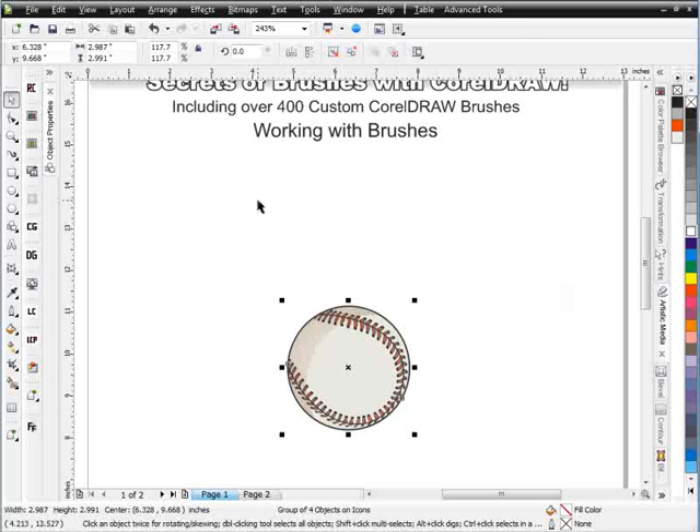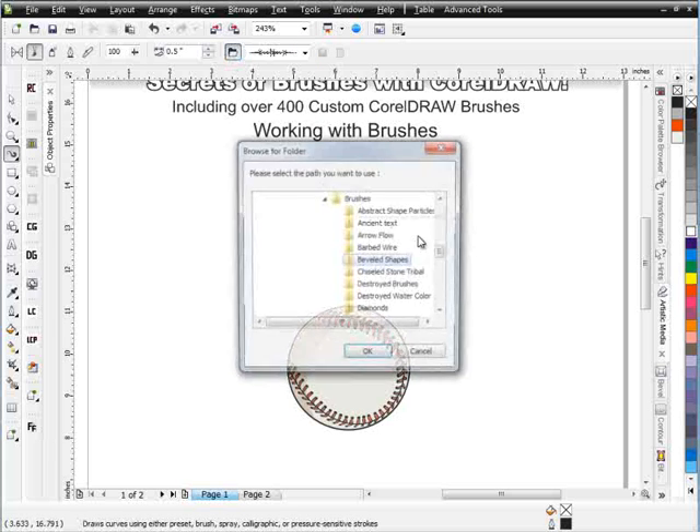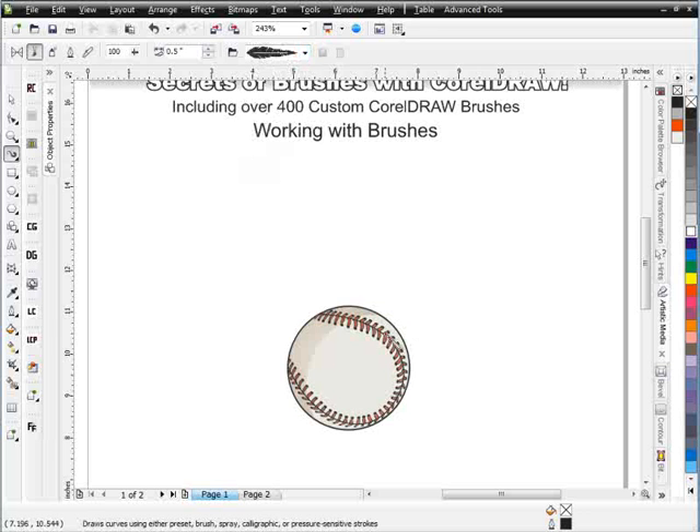I'm going to do this a little bit differently than you might think. I could come in and just start drawing my feathers directly in Draw by grabbing a feather — I'll go to my hand-drawn feathers, feathers and wings. I've got black, chopped, graphic. I think I'll go with chopped here and grab a black feather. I can just start drawing these, but actually what I'm going to do is use my Bezier tool, because I want to show you how simple it is to work with these.